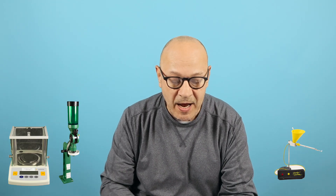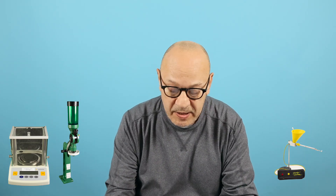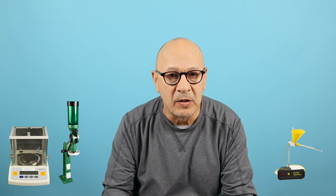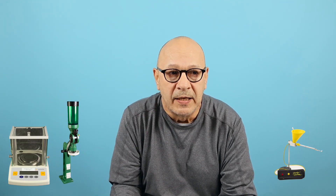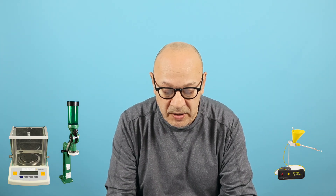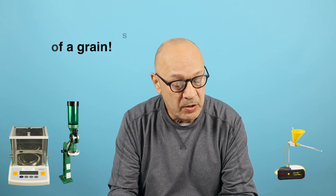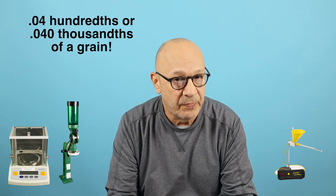That's just not going to cut it for me — I want to be more accurate. With my system, going for 28.8 grains, I shoot for 27.990 to 28.005, allowing a little overthrow because of kernel size and weight variation — you just can't get them all at exactly 28.00. So I'm allowing a difference of one and a half one-hundredths, or 15 thousandths of a grain. With the auto systems you're getting a difference of four one-hundredths, or 40 thousandths. Which would you rather have?